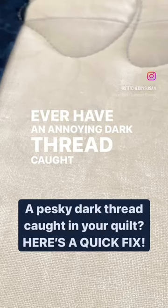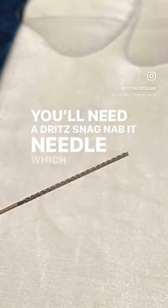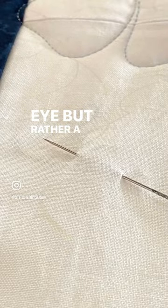Ever have an annoying dark thread caught under your light quilt top? Here's a quick fix for that. You'll need a Dritz Snag Nabbit needle, which does not have an eye but rather a rough end.